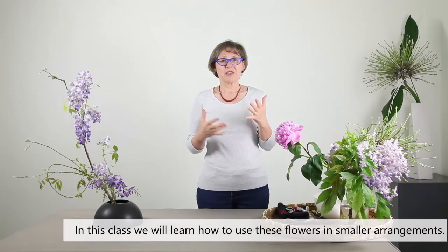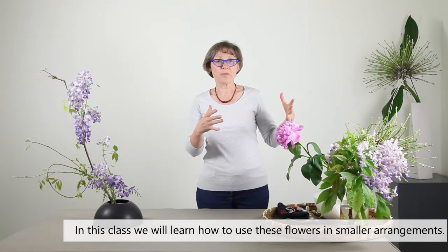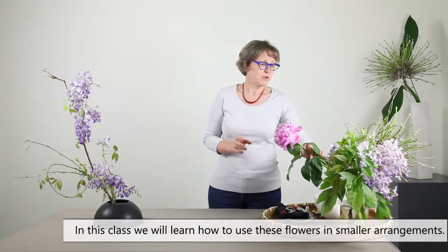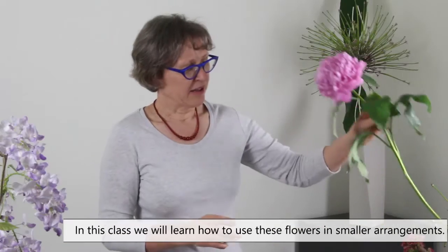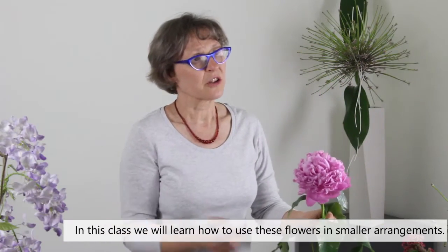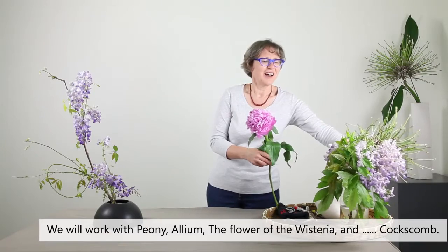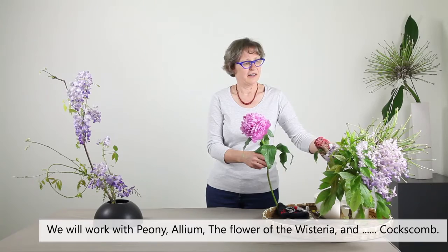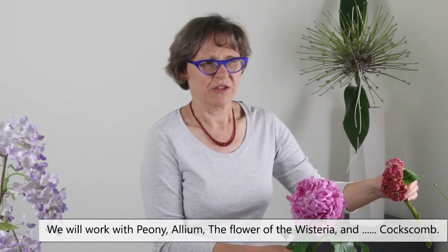But how to use them just at home or in a smaller arrangement? In the videos coming later, we are going to work with peony, allium, the flower of the wisteria, and — cockscomb.